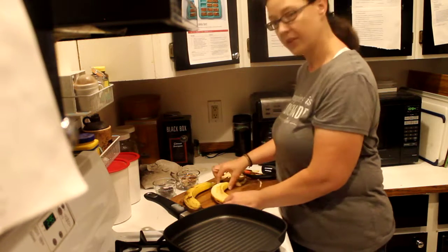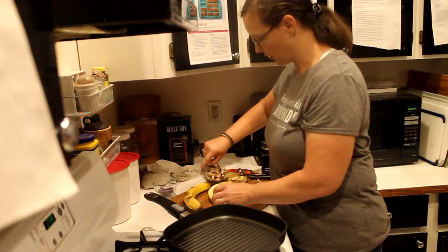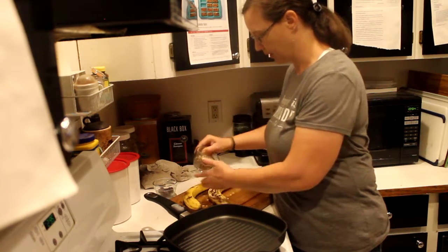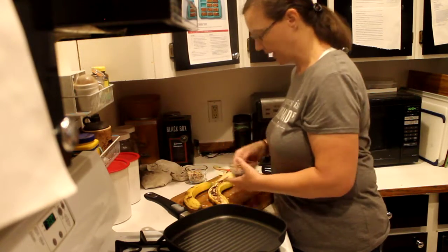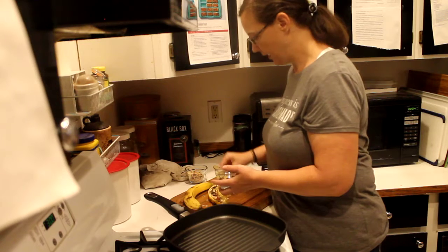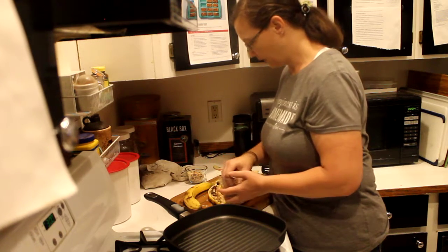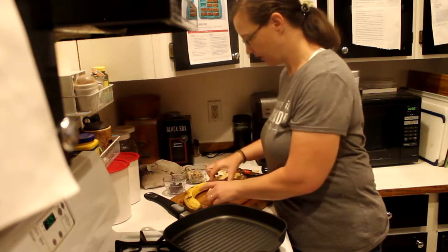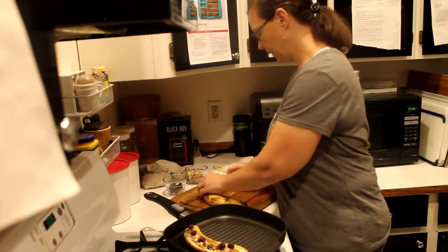Now that I have the well, I'm sprinkling in some of my homemade granola. This is part of their breakfast, so that's why I'm doing the granola, and then I'm just going to do a few blueberries on top. There's one done — I'm going to do the other one really quick.